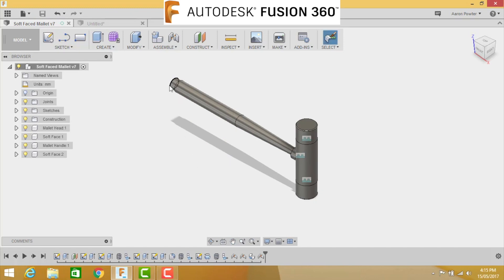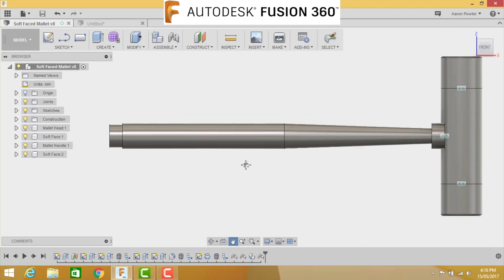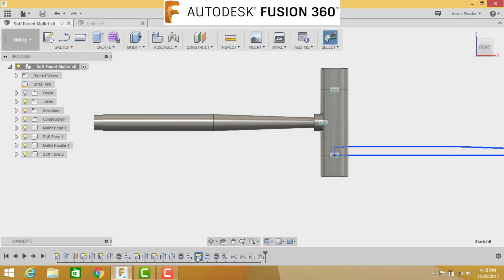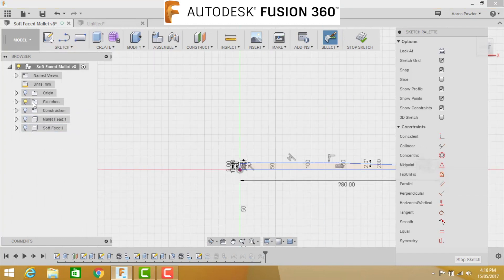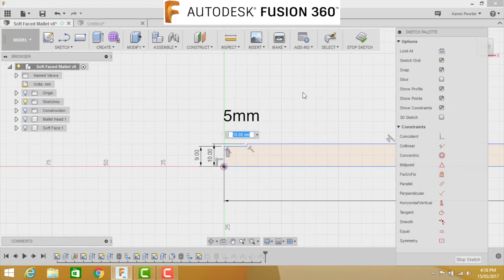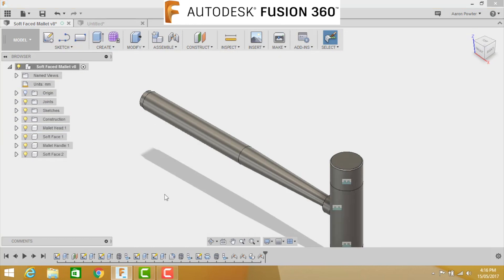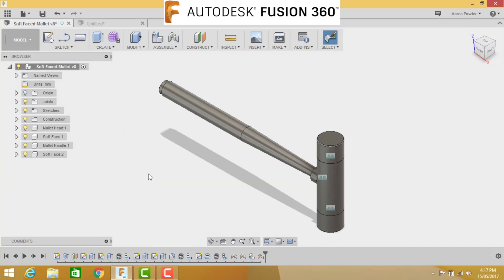There's one little problem we need to fix - part of our CAD curriculum is the ability to edit and correct mistakes. Find the original sketch in the timeline - scroll back to the revolve, find the sketch, right-click on it and choose Edit Sketch. Turn off the components so they're not in the way. Where this dimension says 10 millimeters, change it to 5 millimeters, press Enter, then Stop Sketch. Turn the components back on and it's corrected. Front view shows the soft face mallet looks exactly like the intended design. Save your work.